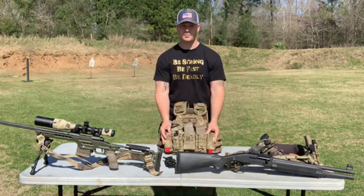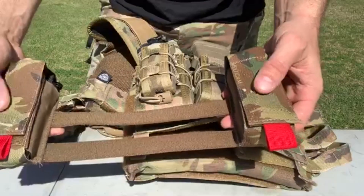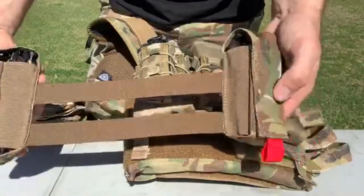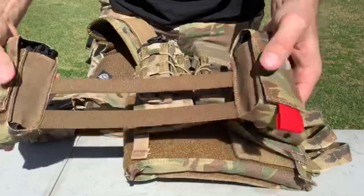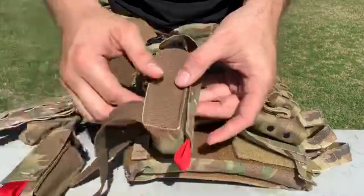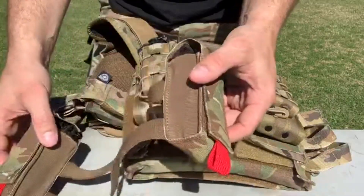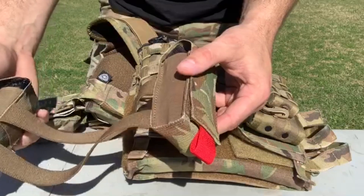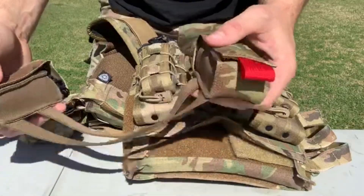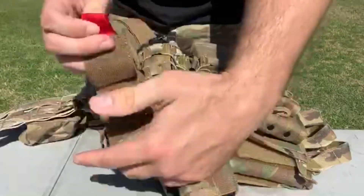Here it is on my plate carrier. The J Tactical Tuckable Tourniquet Pouch has two elastic bands in the middle that allow for a little bit of give depending on what size plate carrier you're putting it on. It also has elastic on the sides so you can adjust for whatever tourniquet you want — whether it be a RATS, SOFTT, or CAT tourniquet. It's got red indicator tabs and a velcro enclosure to keep it nice and tight.